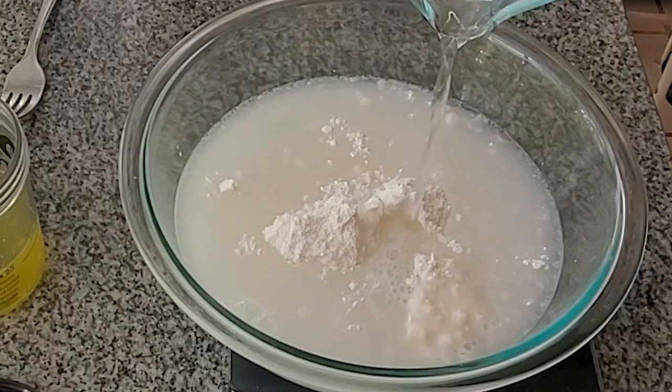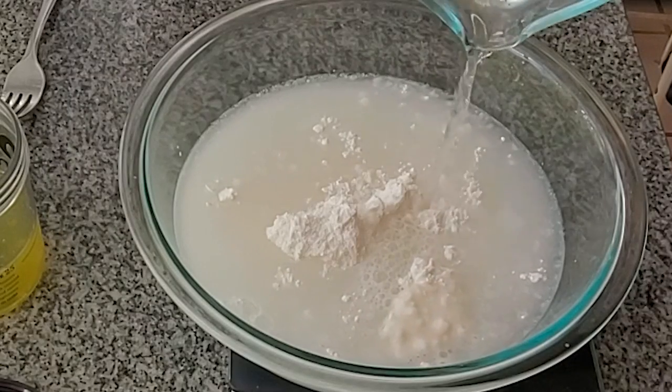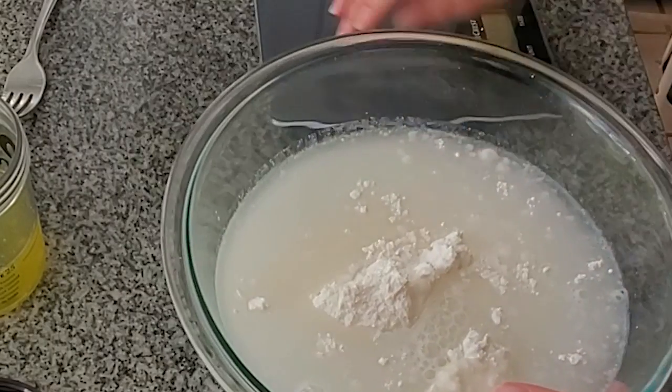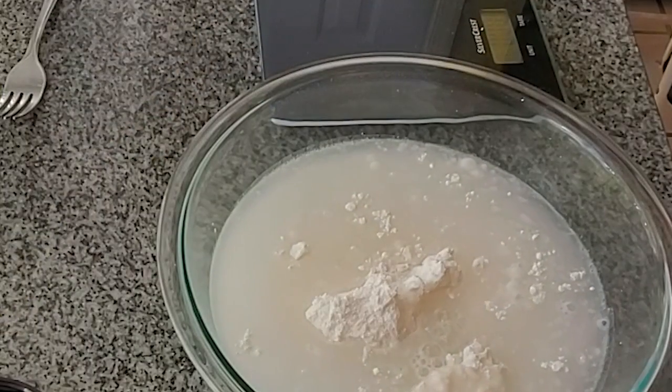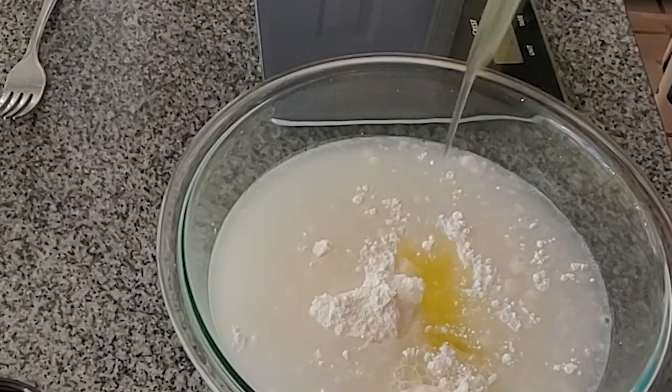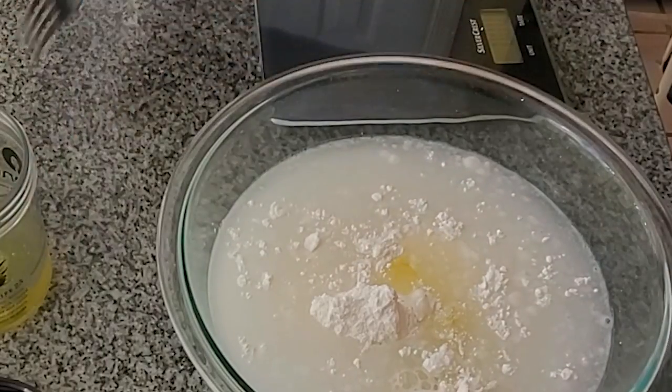So back to this — we're going to weigh everything out in a bowl and then start stirring it together to make this almost like a pancake batter consistency, and we'll just whisk that together until it's smooth. Very, very simple to do.